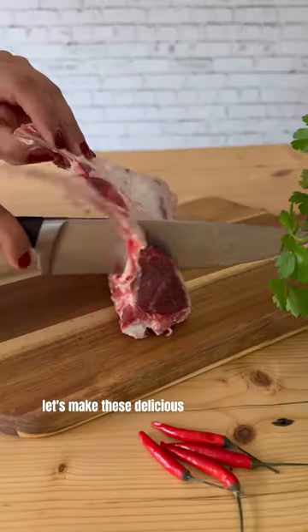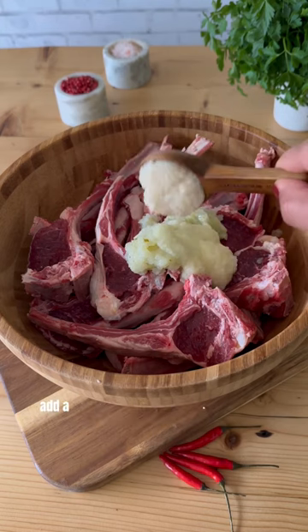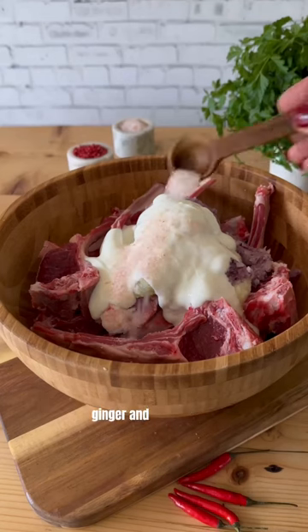Let's make these delicious lamb chops in the QZMX electric smokeless grill. Add all chops in a bowl along with papaya, onion, and ginger and garlic paste.